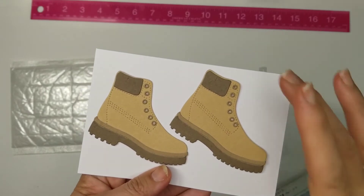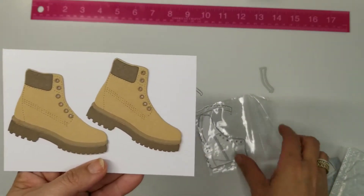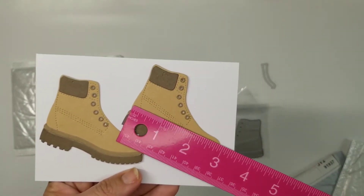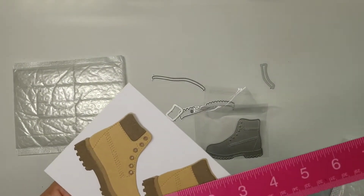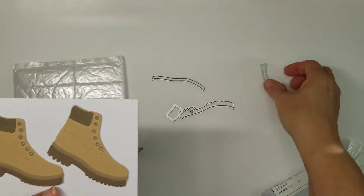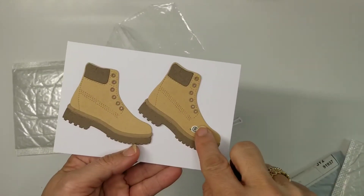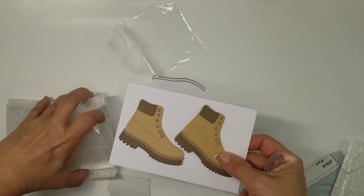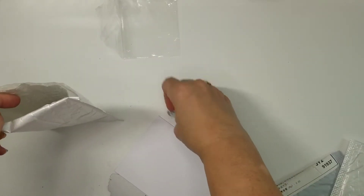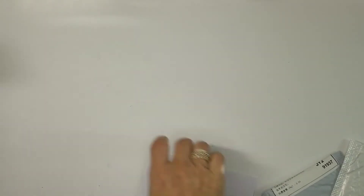I'd love to find a big boot die since we have the high-heeled shoes we could make into actual card shapes. These are just about three inches by two and a quarter — so cute! Really little pieces. The hardest part was probably the little tiny eyelet dies, but I think these are just too cute. They're great for men's cards, military cards, and that kind of thing.